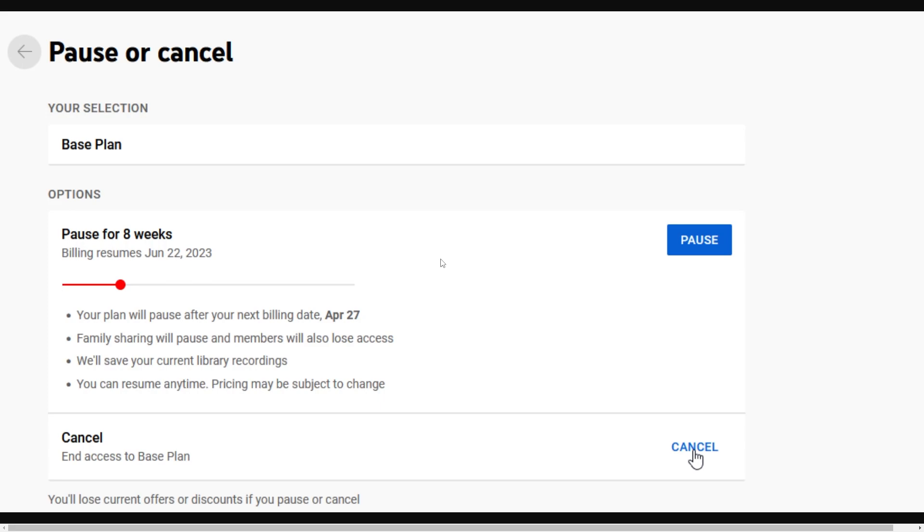From there you get taken to a page where they give you the option to either pause or cancel. Since we want to pause, look at the section at the top and drag the slider to choose how long you want to pause your plan for. You can choose from four weeks up to six months, and it will tell you right there when your billing will resume.